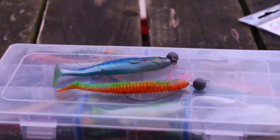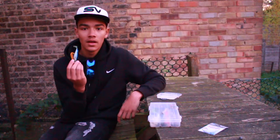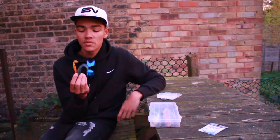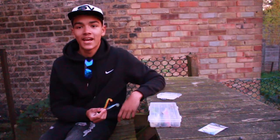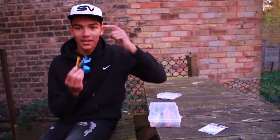And there you have it, that's the Shebarashka rig complete and ready to go to catch you a few predators. I hope you learned something from this video and I hope to see a catch picture shortly. Thanks for watching — get on it!